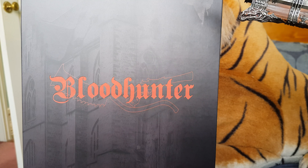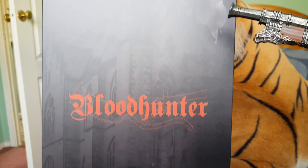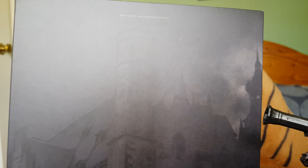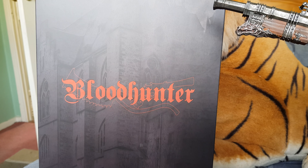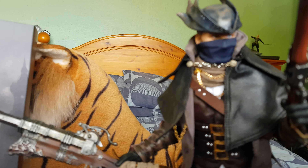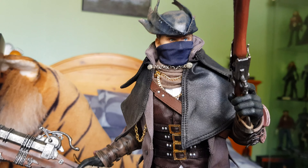Hi everybody, back again with another video. This is a figure called Blood Hunter by Virtual Toys - here's the box with the artwork on it. You might guess who this actually is from the name, but due to licensing they can't call him who he is. It's one of the characters from the Bloodborne video game, the male version, one of the hunters.